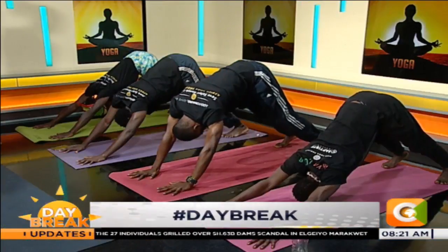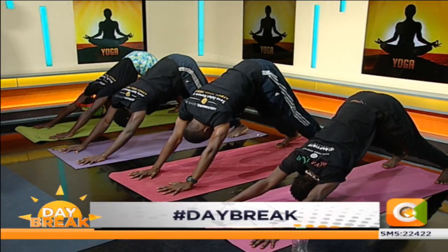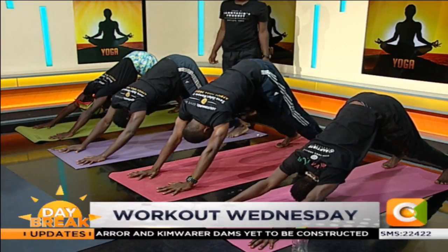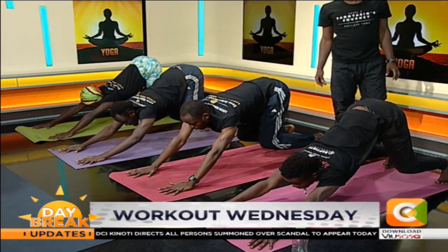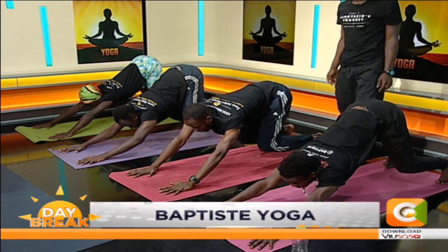Spread your knuckles on the top of your mat. Press your chest to your thighs. Take a deep breath in and a deep breath out. Slightly bend your knees. Just look at the top of your mat. Keep pressing your chest to your thighs. And step, walk or jump forward.